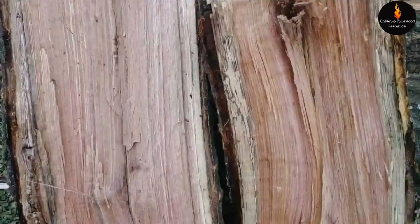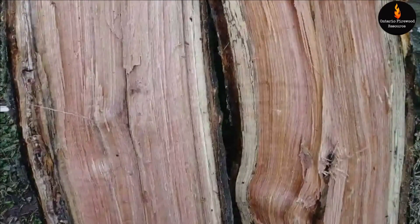Here's some split red oak firewood. Here's a close-up of the red oak grain — it looks like somebody took a razor blade and made a series of slits.